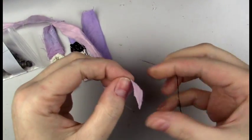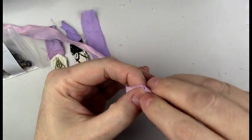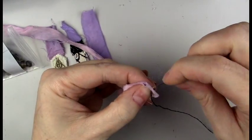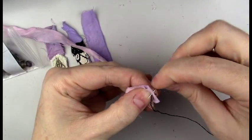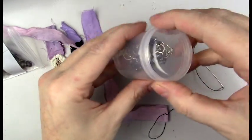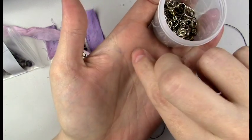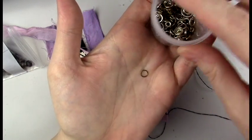I like to add a bit of metal elements to some of the pieces. On this one I'm going to add a jump ring so I can add a little bell or charm at the end of the piece, and I'm just going to sew that on.